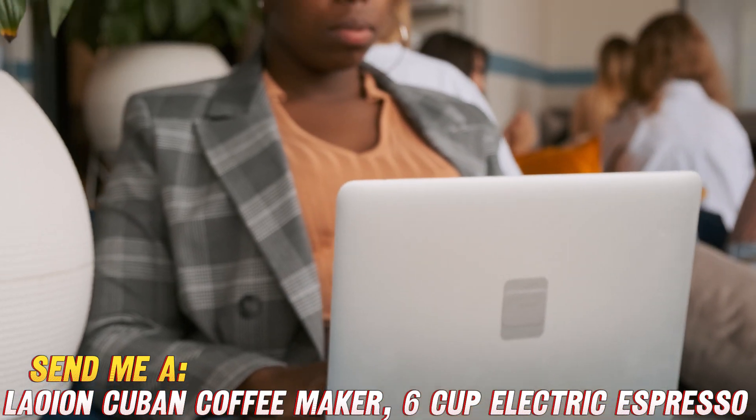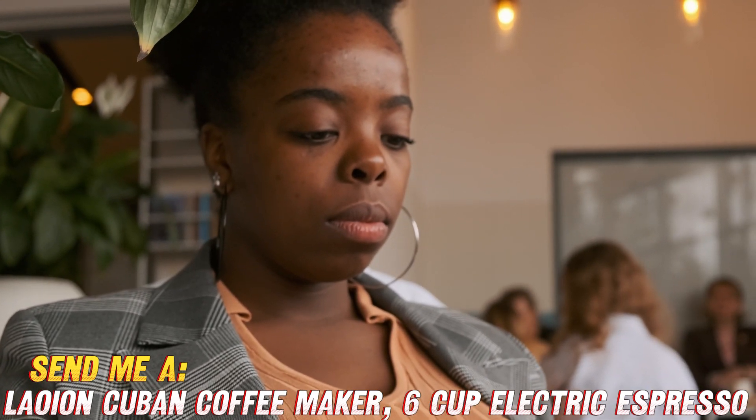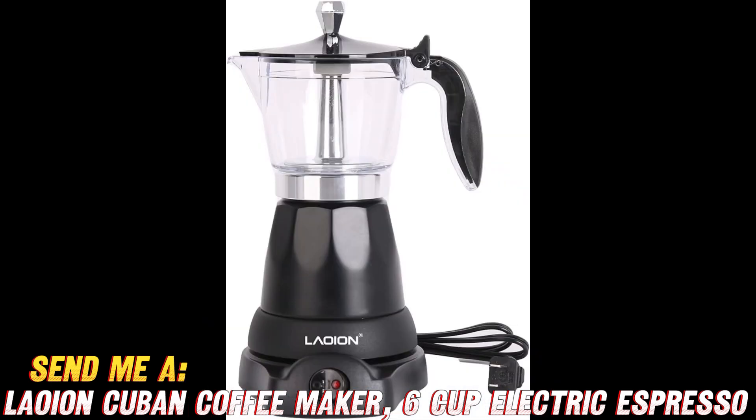This coffee maker is like a Swiss army knife for caffeine enthusiasts. Want to whip up a quick espresso? No problem. Craving a rich, full-bodied cup of Cuban coffee? Consider it done.